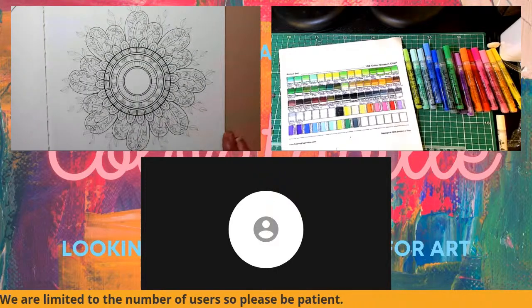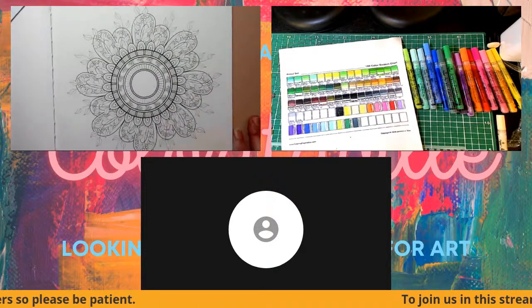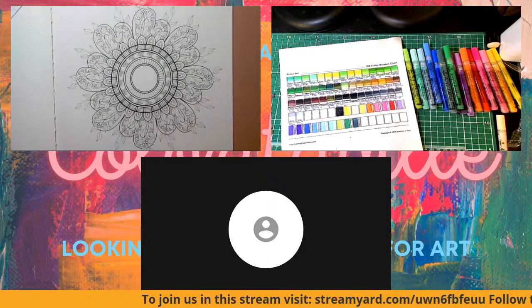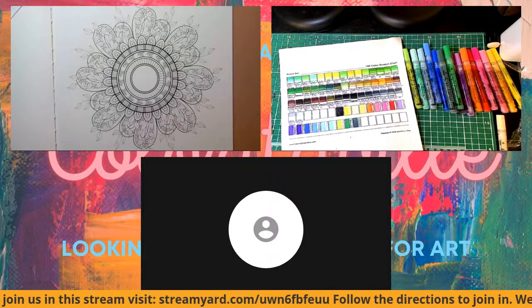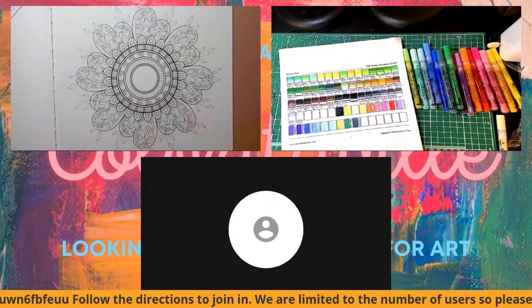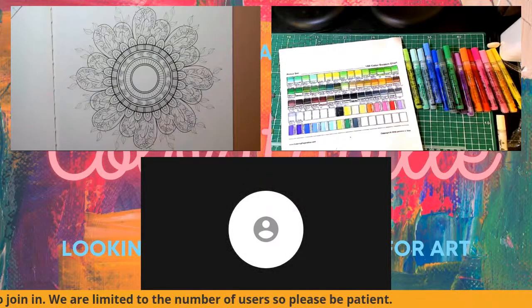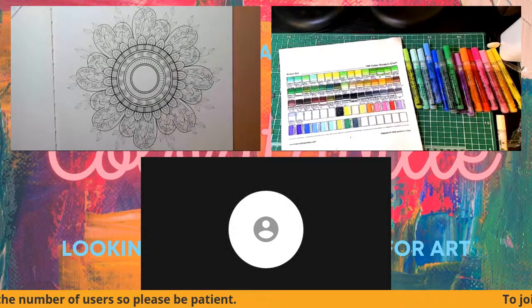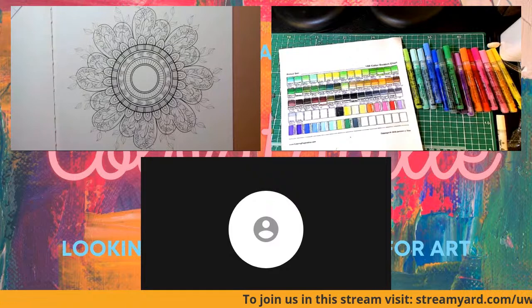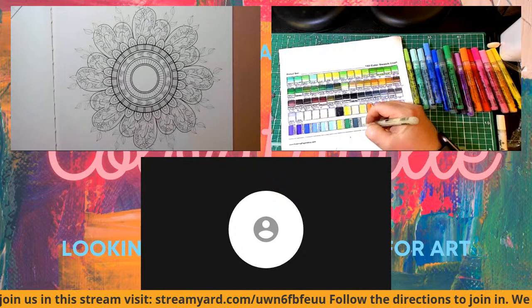Welcome everybody to Coloritaville and our color chip and sip and chat for this week. This is going to be a little different than the ones we've done in the past. If you look at the ticker going across the bottom of your screen, you'll see a StreamYard.com address. Type that into any web browser and you can come into the stream with us — it'll bring you into the green room where we can let you in and out. We're limited on the number of people at a time but we'll do what we can, and we're going to test this because I think it would be really great for community building.